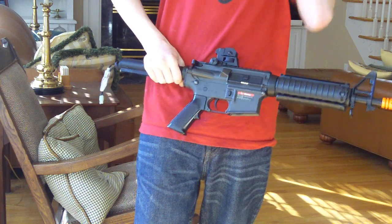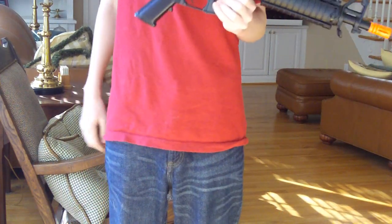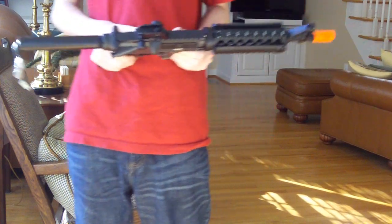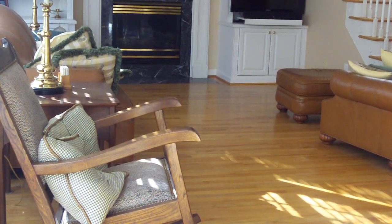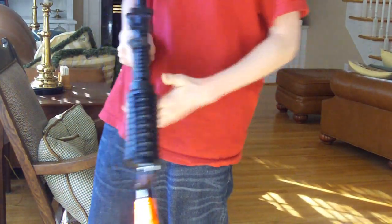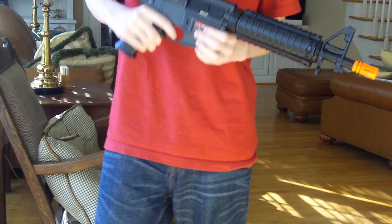This gun is plastic, it's very, very lightweight — it's like the lightest gun we have. It's semi-auto with a drum mag. You can use any Tokyo Marui mag, Classic Army, any M4 mag works. That's what's good about an M4.